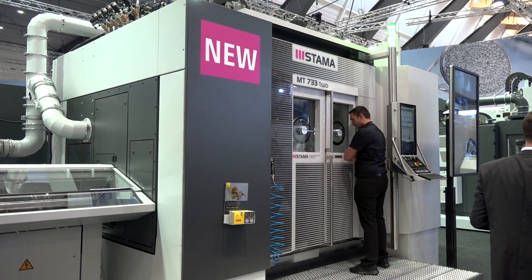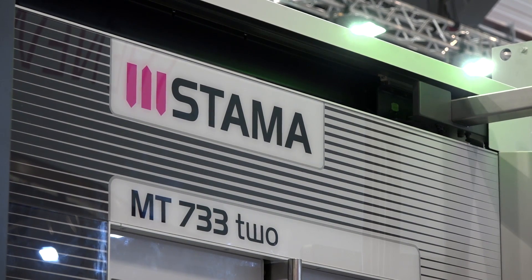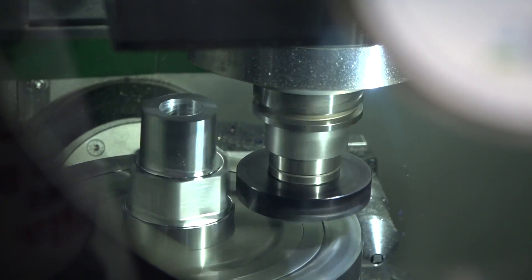Different to our Chiron range where you look at a twin spindle with fixed heads, this is a twin spindle independent head. So the way I look at it, you've almost got two 5-axis machines side by side. Is that a good analogy? Yeah, perfect analogy.